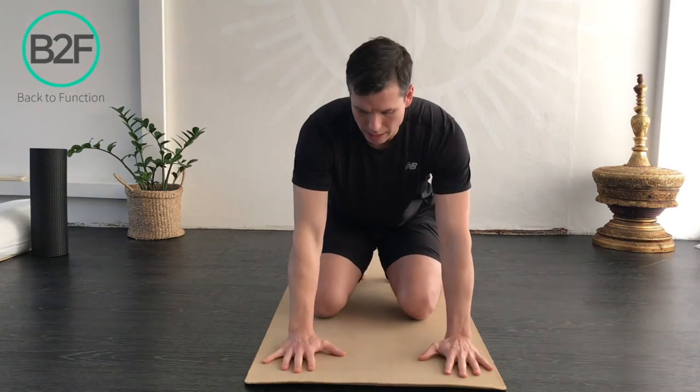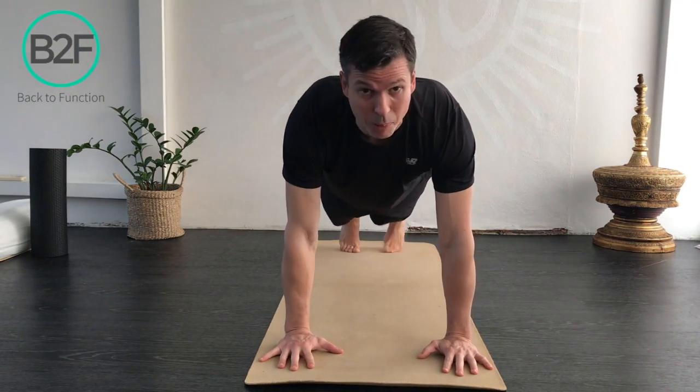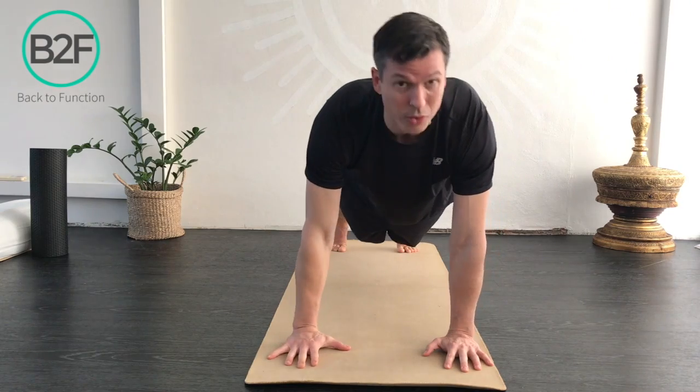So we just want to start with a normal push-up position — hands about shoulder-width apart and feet about hip-width apart — and we want to do the abdominal brace that we've taught in other videos.